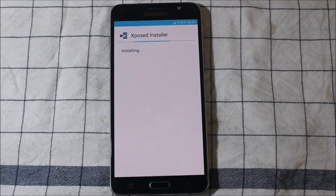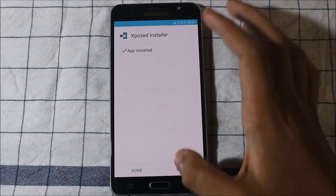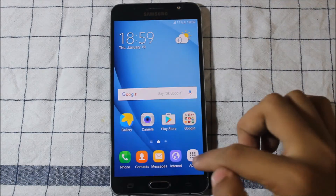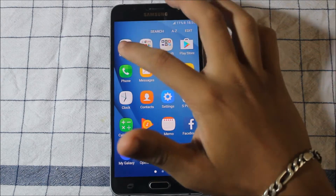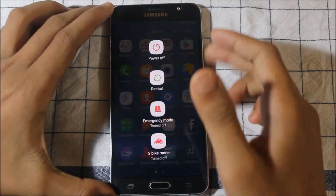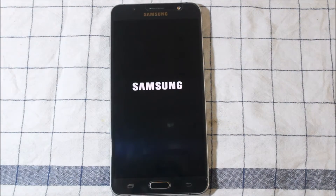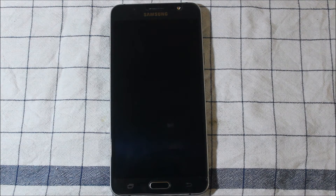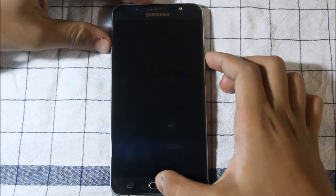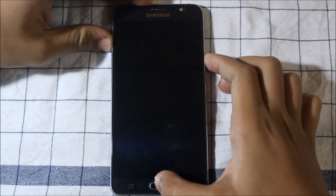Move the files to your SD card. Once that's done, install the Xposed APK — the app is now installed. Now go ahead and switch off your phone, then go to recovery mode.